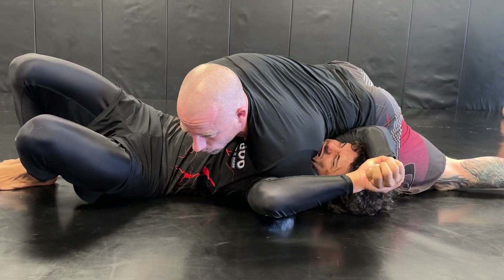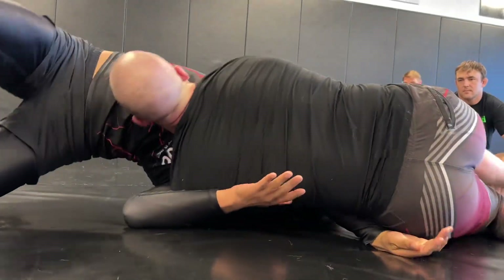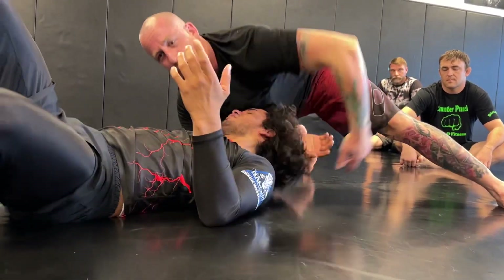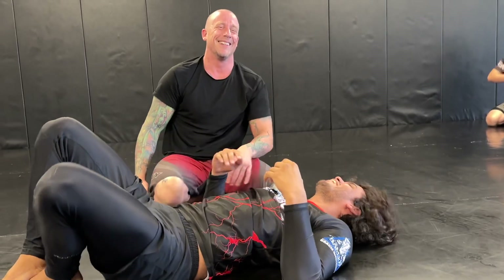This actually should kind of choke him already, but from here you're going to start walking around. Once he falls to the side, you're going to lock your dart. Oh — couldn't let it go. Thank God. One more time.